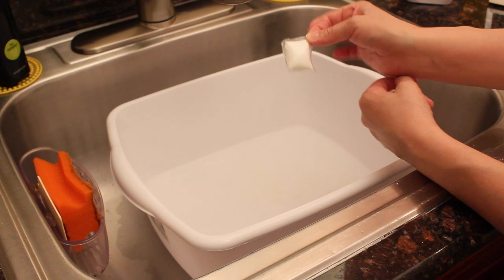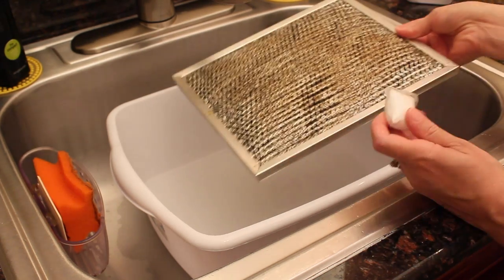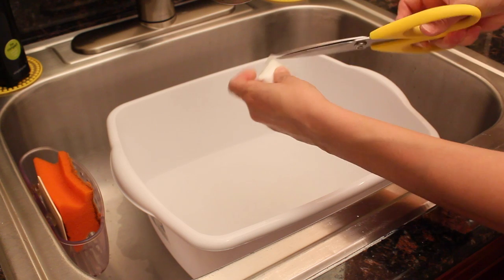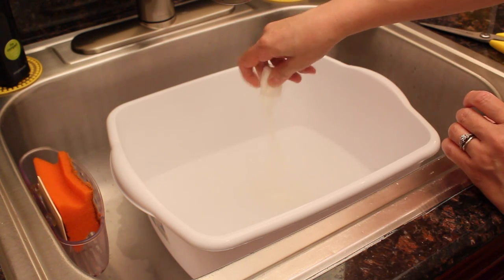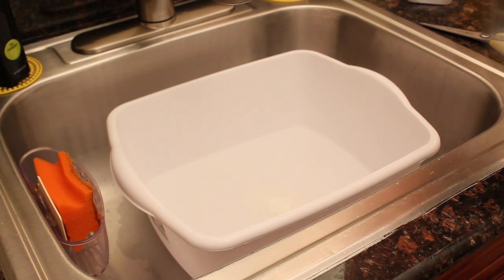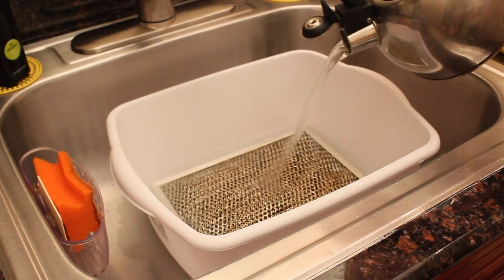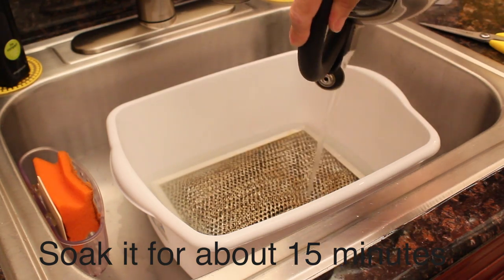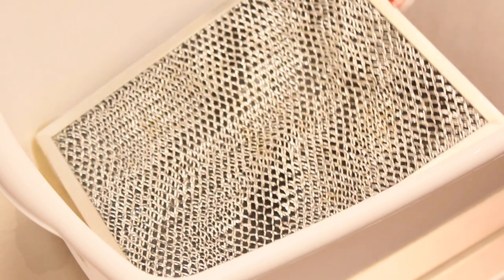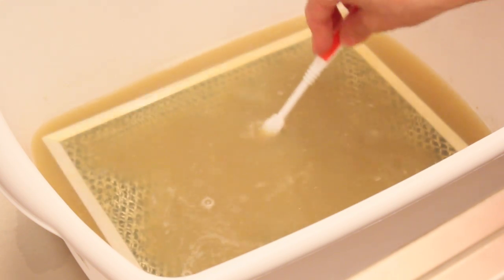I'm going to make a mix of dishwasher detergent and hot boiling water, then put the filter right inside. I'm using a dishwasher capsule — I'll cut it open so I can put it inside. Then I add just enough hot boiling water to cover the filter. As you can see, the grease and dirt started to loosen up already, which is great. I'll leave it soaking for a few more minutes while I do the rest of the range.